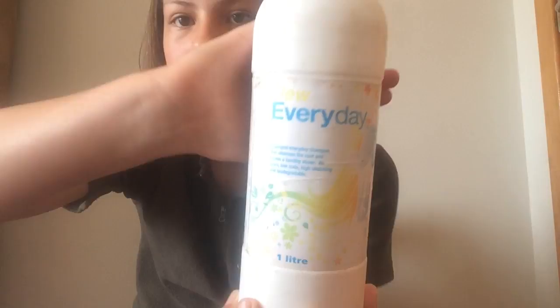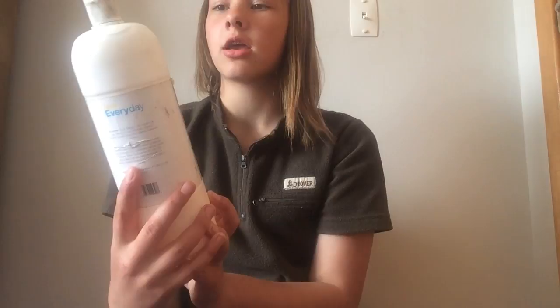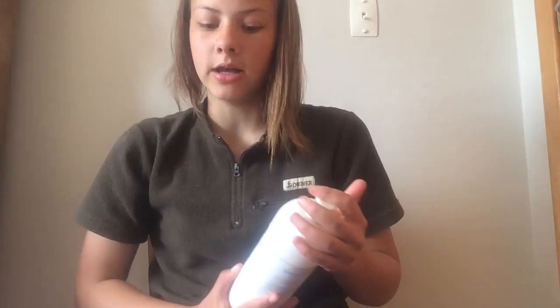Hey guys, so today I'll be doing a grooming box tour. It's pretty short and sweet so let's just get into the video. This is the everyday general purpose shampoo that we use on their mane and tail mostly. Since we don't have a shampoo for a bay horse, we use it on Diva. It smells really good and it's just a pink liquid.